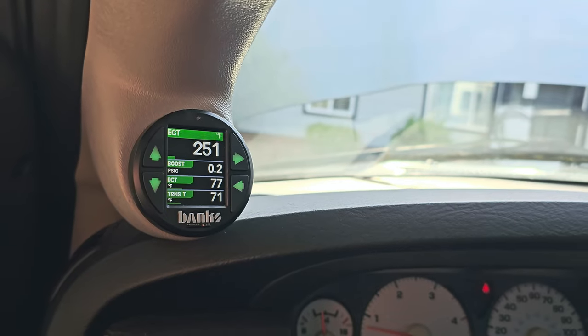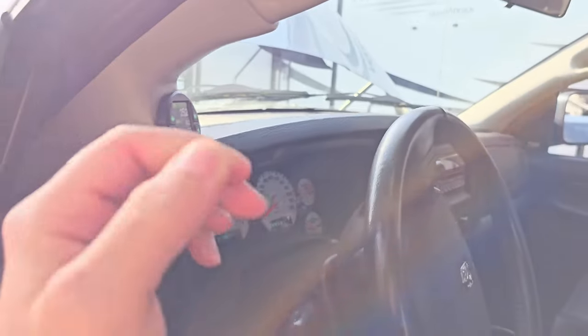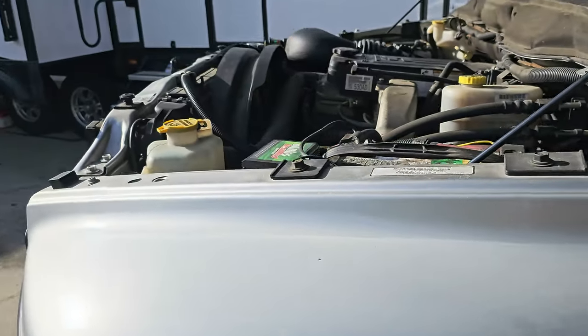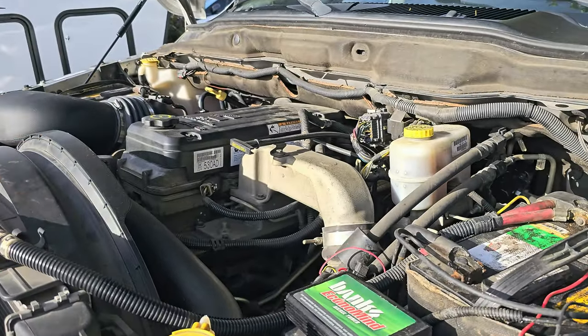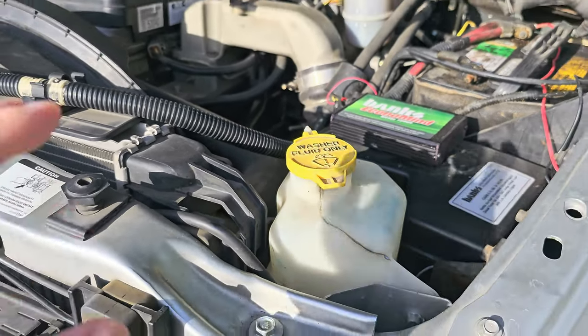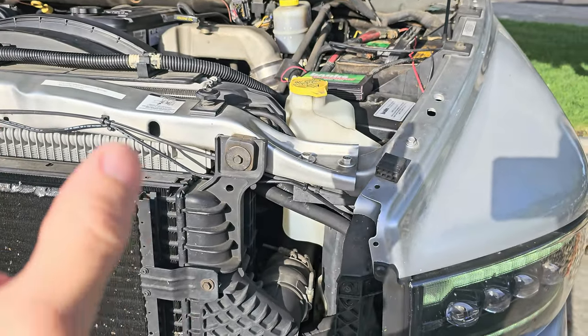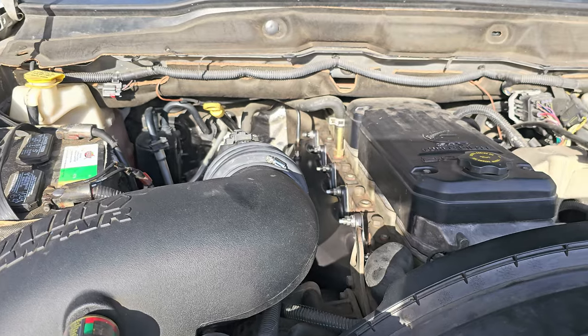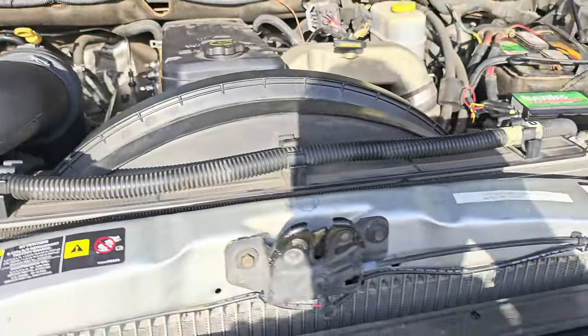So we're at 250 and warming up. The exhaust brake is not finished — I haven't done any of the plumbing, the solenoid, or the adapter right here. We're going to do all that when I do the fuel assembly and put in the fast fuel system. But it's a little cold, I'll show you guys how it revs.